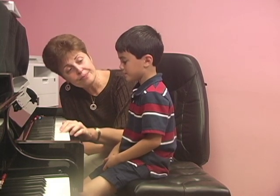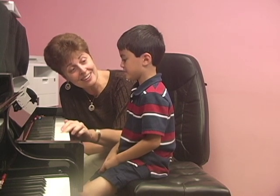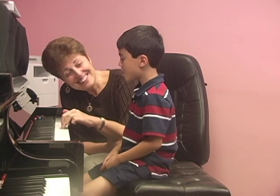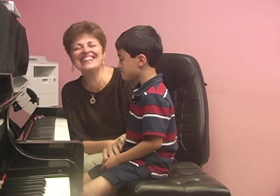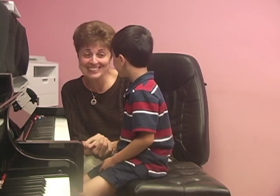How about this? Yes, yes. How about this? How about this? Good job! Excellent! You have a great voice. I love it!